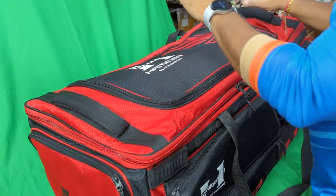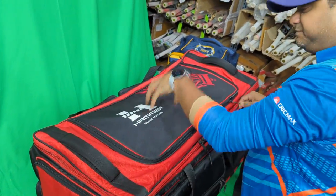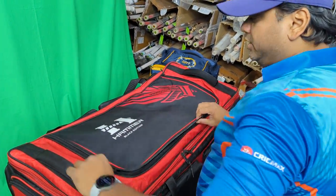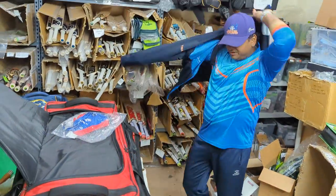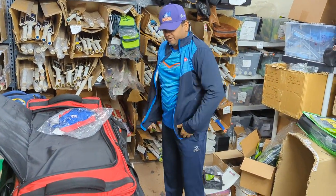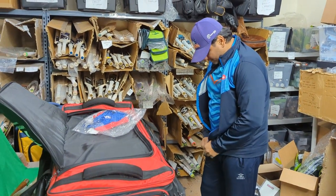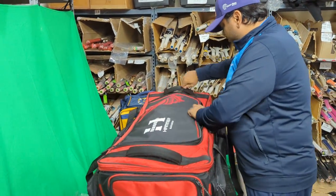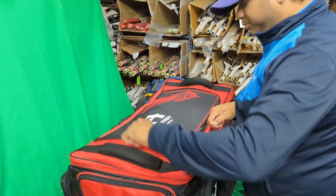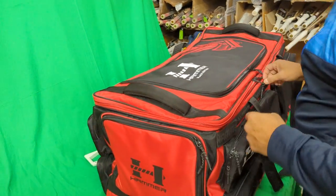Opening the kit bag, the first upper pocket is padded as well. You can put in your warm-up jerseys, jackets, windcheaters, or hoodies — whatever you want fits in here. I'd say this section is more for clothes: jerseys, socks, and so on.